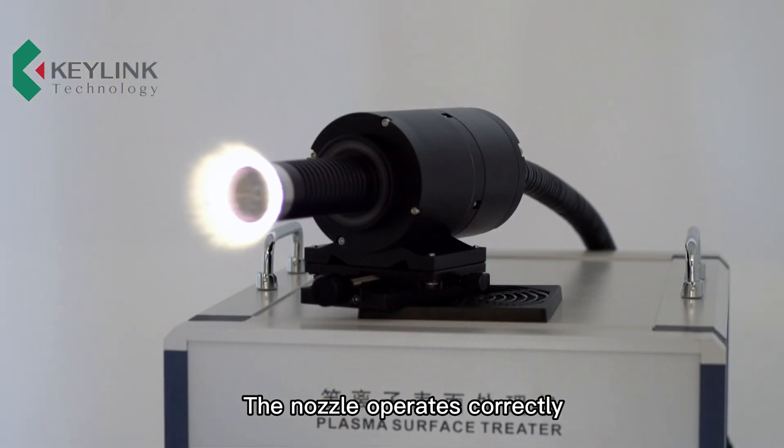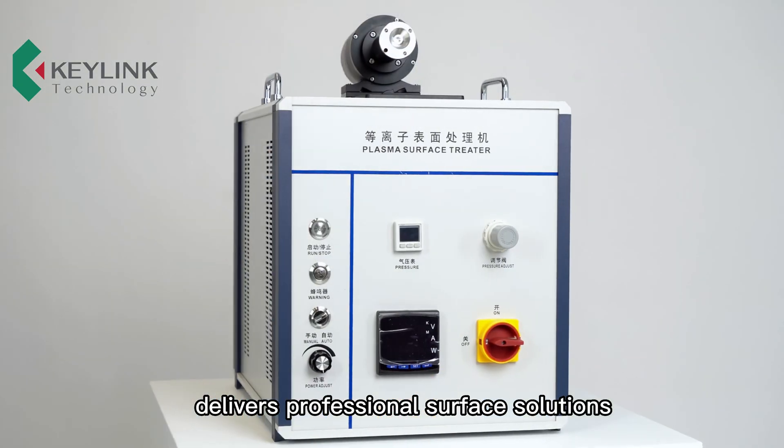The nozzle operates correctly. Klink Plasma Technology delivers professional surface solutions.